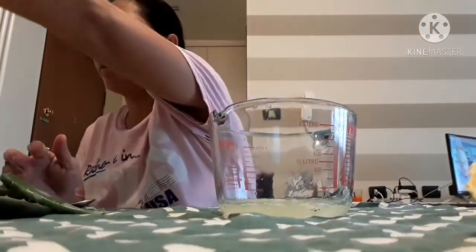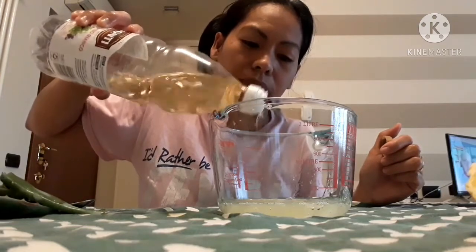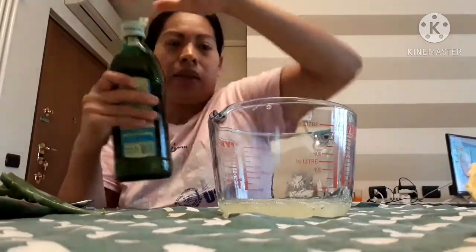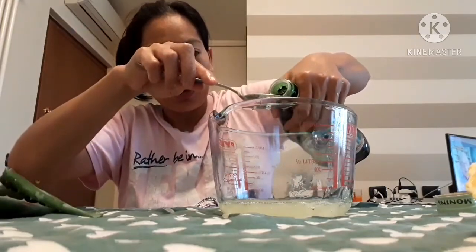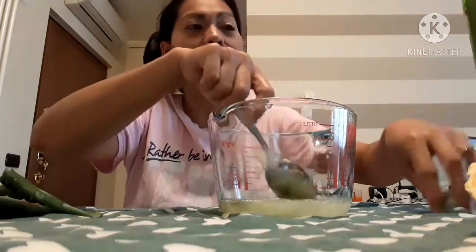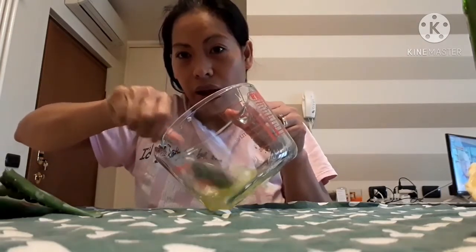Then I put the grape vinegar — or you can use apple cider vinegar — just a small amount only. And then olive oil, guys. I put 2 spoons of olive oil. That's it, guys. A simple and easy way — the natural home remedy for your hot oil.